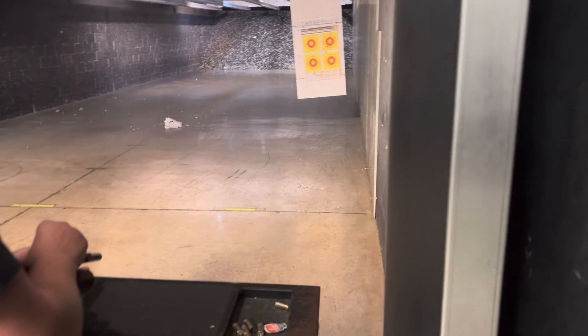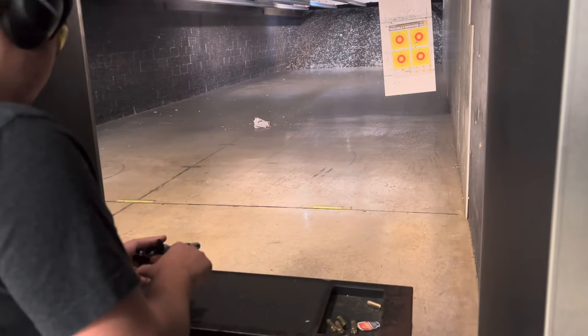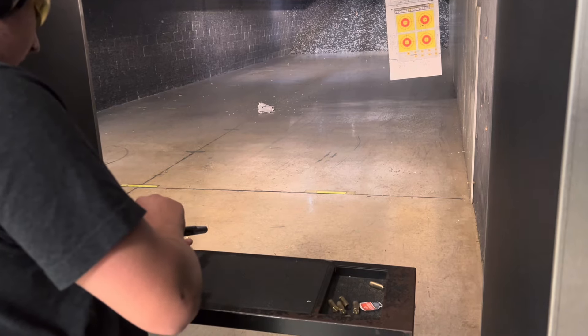Is this your first time shooting a .44 Magnum? Yep. Alright. And the first time.